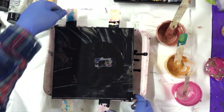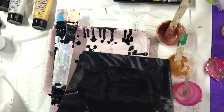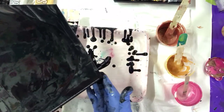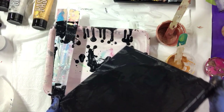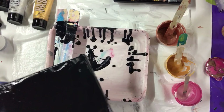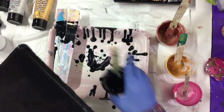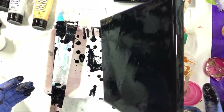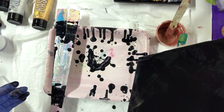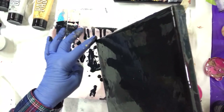I just scraped one that I didn't like, so I'm just gonna spread this black paint around again and try again.